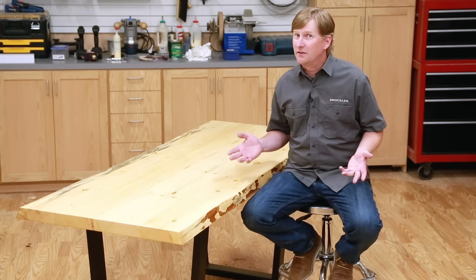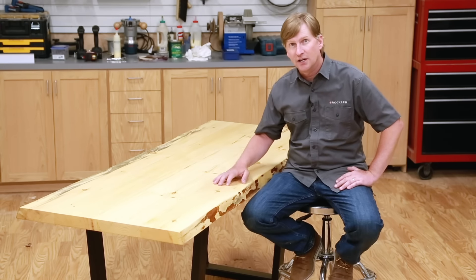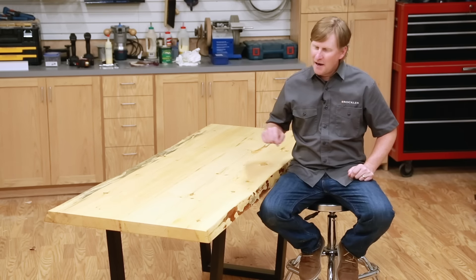So there you have it. As you just saw, this is a relatively easy project that can be completed in a weekend plus a couple of days for applying finish and letting it cure. This is a great way to get a one-of-a-kind live edge table for much less than the cost of buying one, and the best part is you get the pride that comes with saying 'I made this.' I hope you enjoyed this project build video and picked up some tips along the way. I'm Dan Carey with Rockler and Woodworkers Journal — thanks for watching.